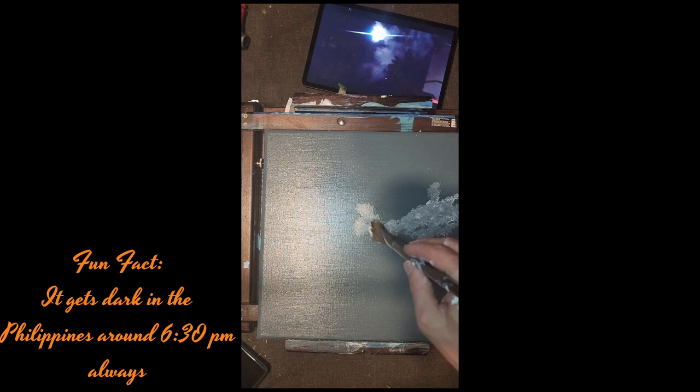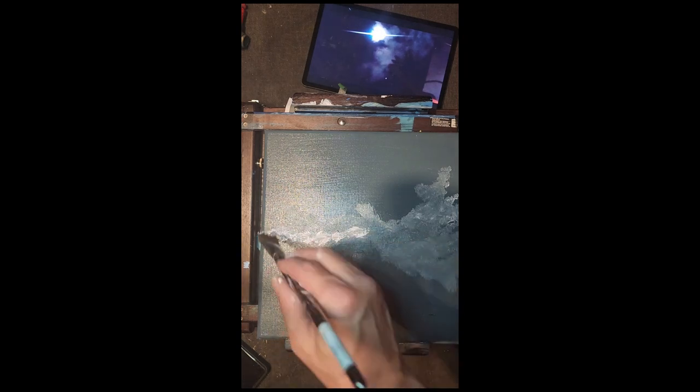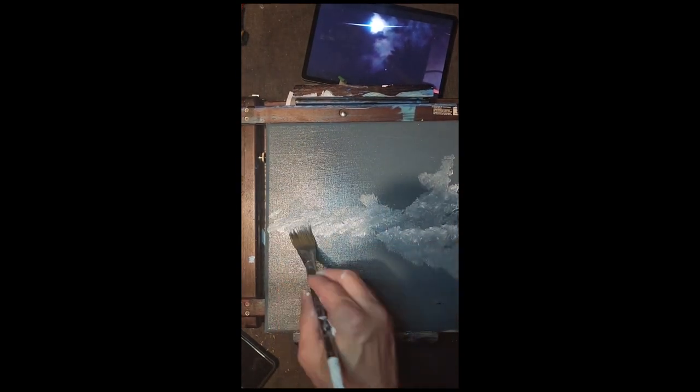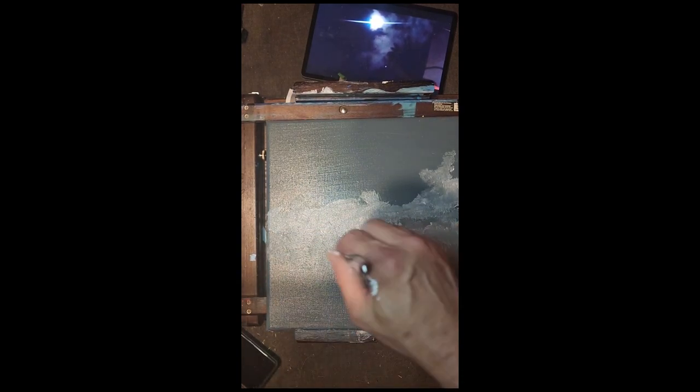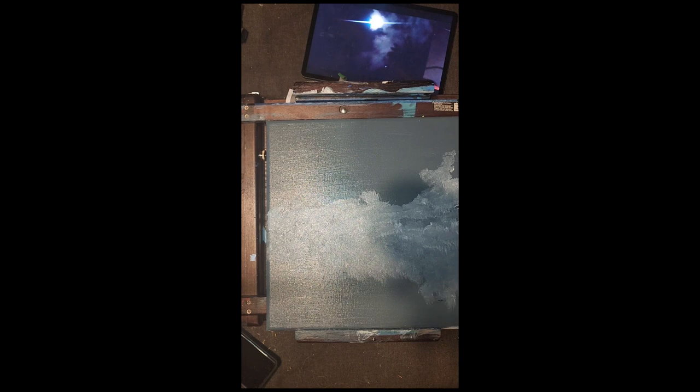I do tend to like acrylics because you can add water to make them more like a watercolor, or just leave them. They are quick drying — you may only have to leave it for a few minutes, or just grab a hairdryer and go over it for a minute or two and it dries very quick. I'm doing a somewhat wet-on-wet technique here because I do want the clouds to actually blend into the painting a little bit.